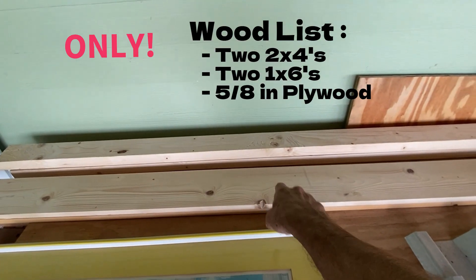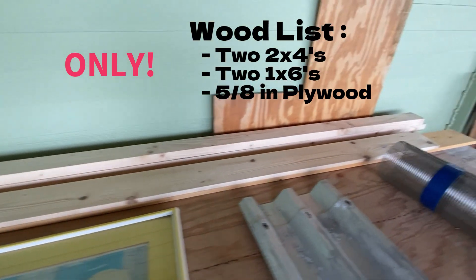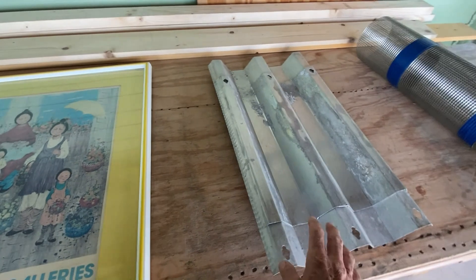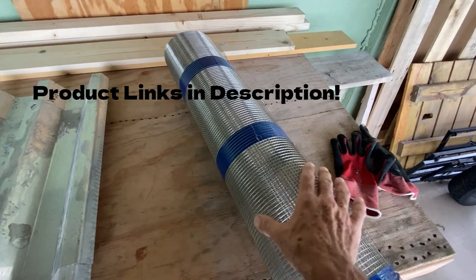We'll use a couple of eight-foot two by fours, a couple of eight-foot one by sixes, and a scrap sheet of plywood for the bottom. The glass comes from an old picture frame and we have some scrap corrugated metal to help the chamber heat up, and a roll of food grade stainless steel mesh.